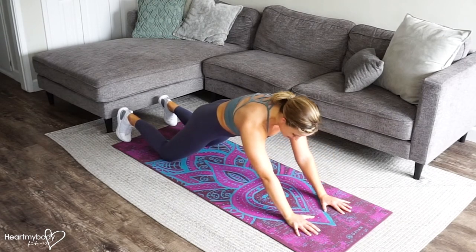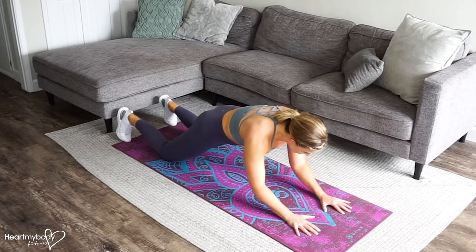Press up. Straighten your arms. Engage through your triceps. Squeeze so tight, and lower down.